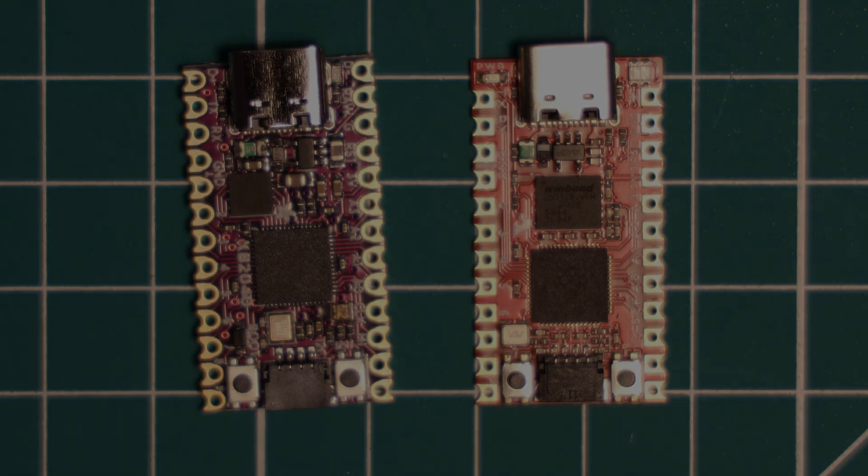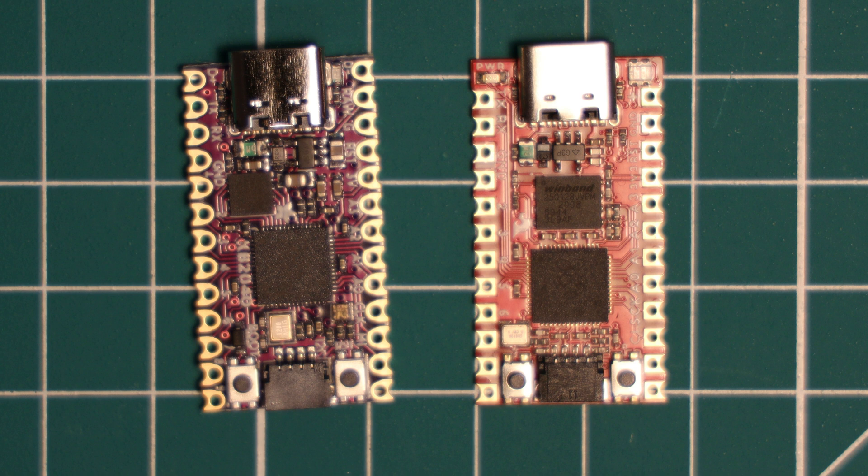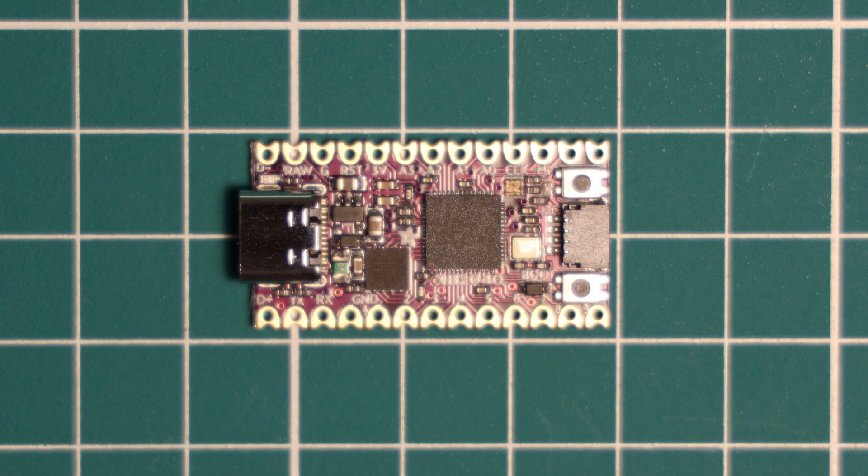For most projects I think this board trades blows with the SparkFun ProMicro RP2040, which costs about a dollar more than the KB2040. For that extra dollar you get 16MB of flash instead of 8MB, and pretty much everything else is the same — so you can really take your pick between the two. I personally think this board has a good form factor, a good pinout, and plenty of features for a wide variety of projects, not just a keyboard, so don't be fooled by Adafruit's marketing. Overall it's a good choice for any space-constrained project.